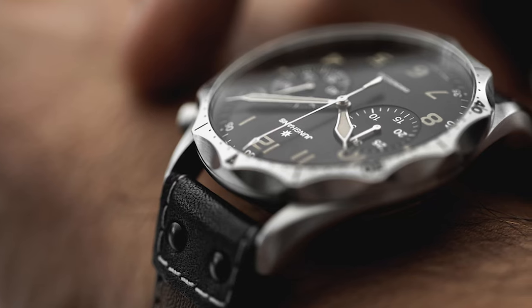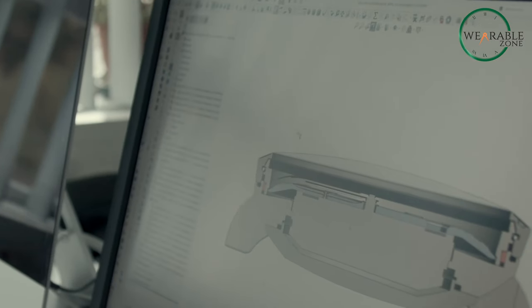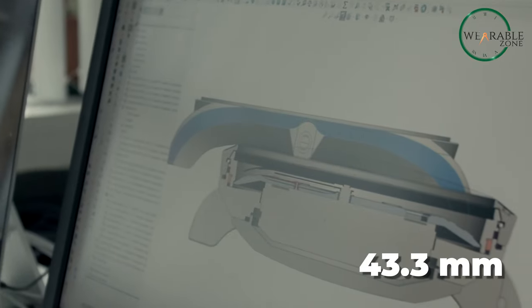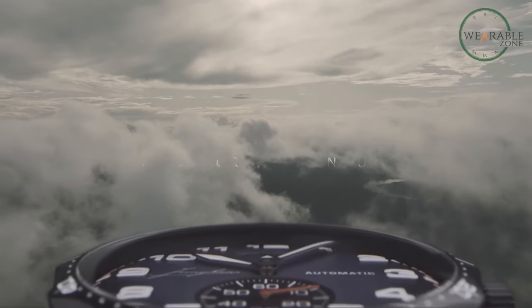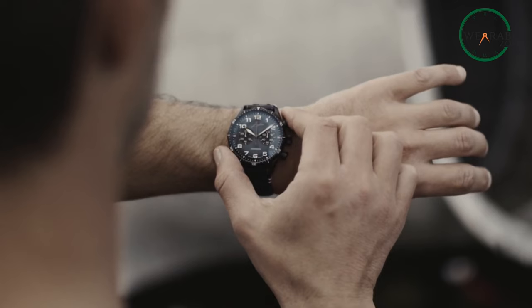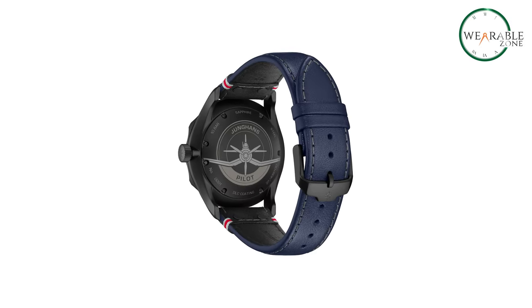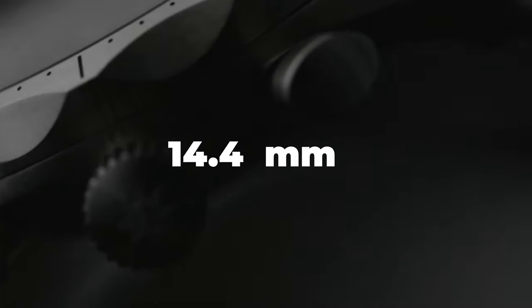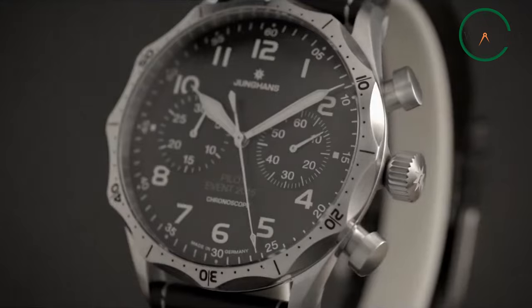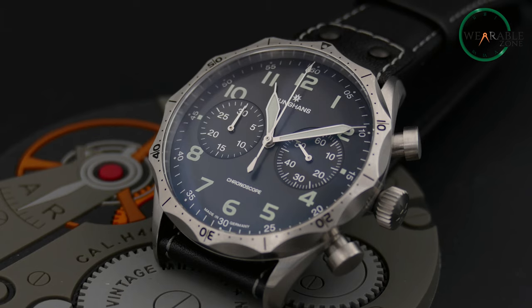On the wrist, the Meister Pilot Chronoscope's curved lugs and substantial yet not oversized 43.3mm case offer a secure, comfortable fit. Imagine a watch that blends vintage charm with modern technology and you get a perfect timepiece that's both stylish and functional. The leather strap is riveted to add a touch of elegance and complement the vintage vibe. Plus, it's just 14.4mm thick, perfect to slide easily under your shirt cuff, making it a perfect accessory for any occasion.